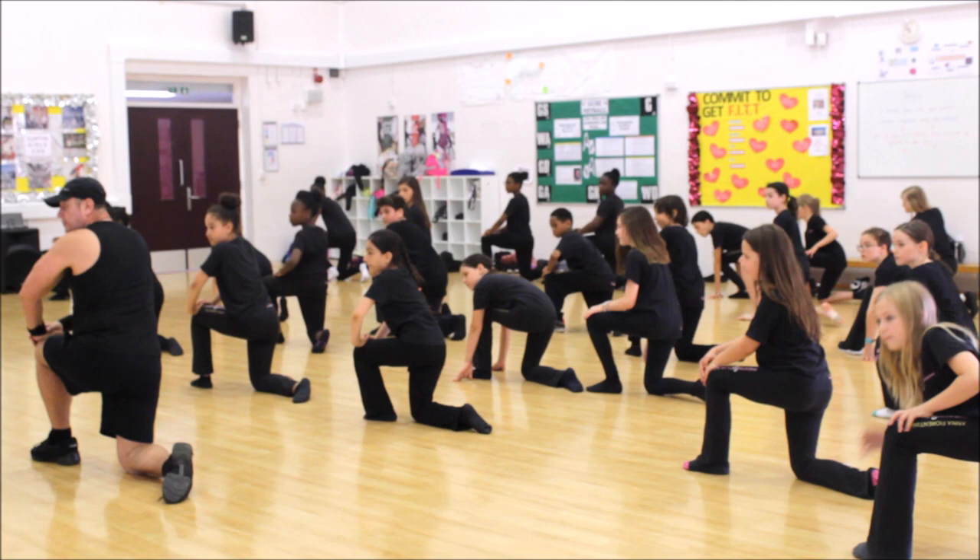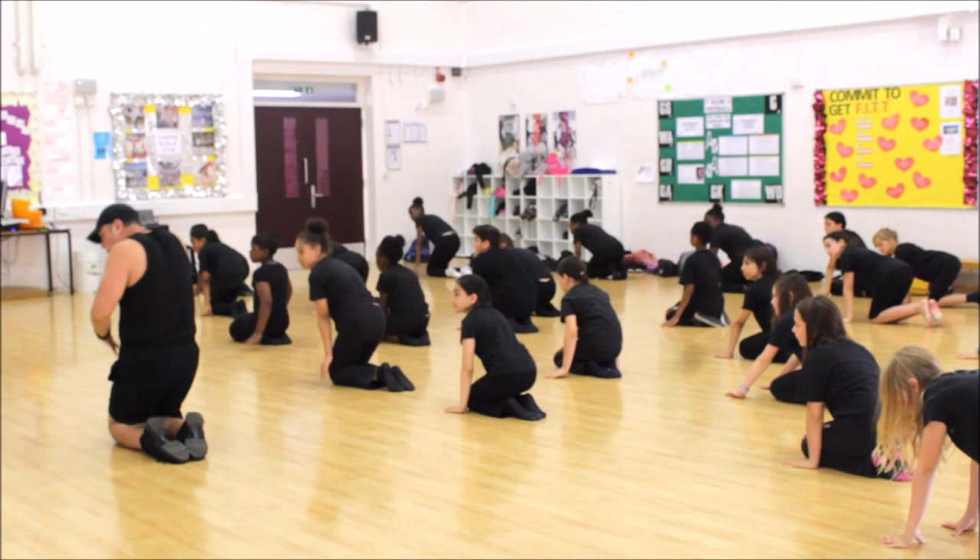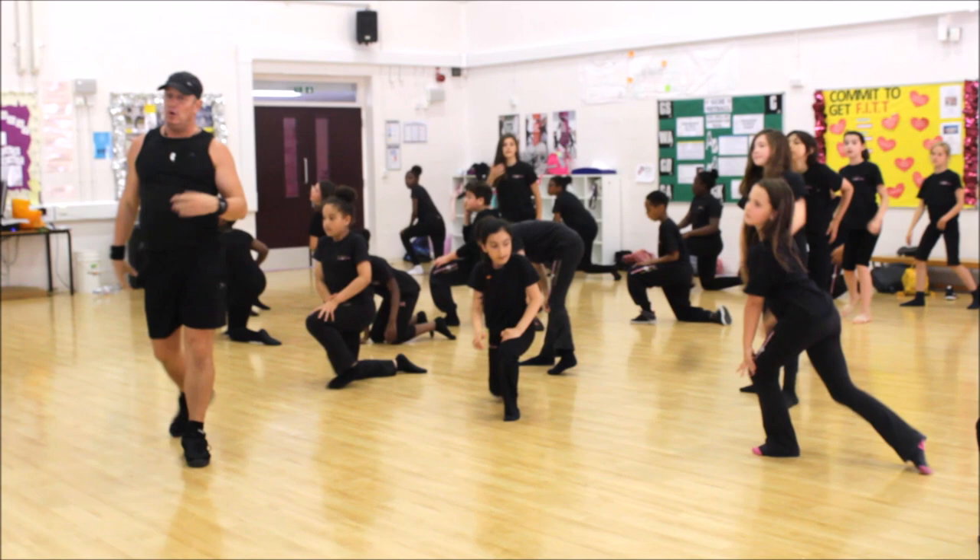Each move here goes on the count of two, so you hit out — one, two, nice stretched arm up to press-up position, three, four, pull into the crouch, five, six, swing it over, seven, eight. Okay, let's go down one more time, and then we'll do that to music.